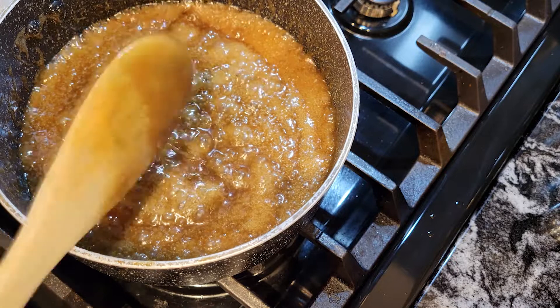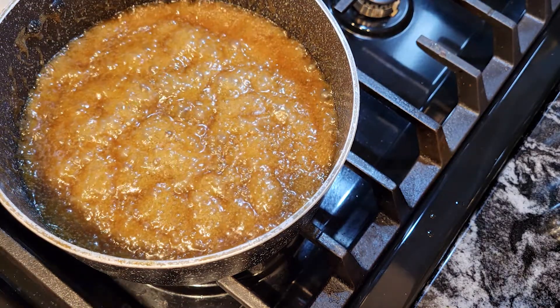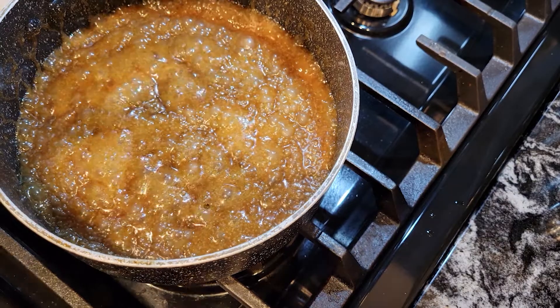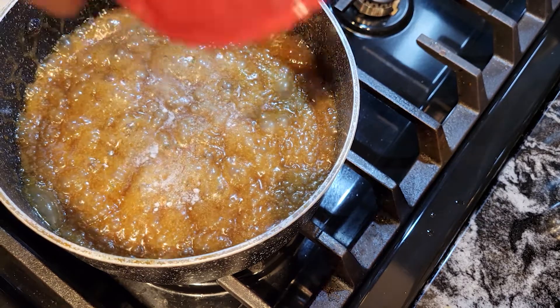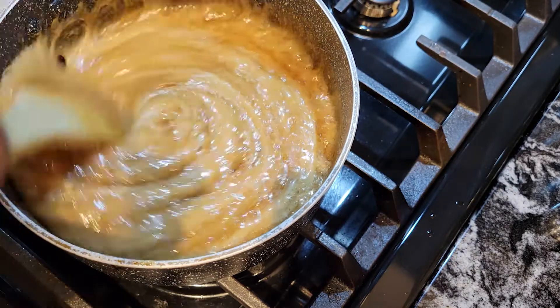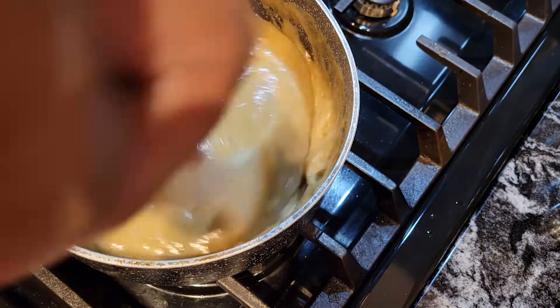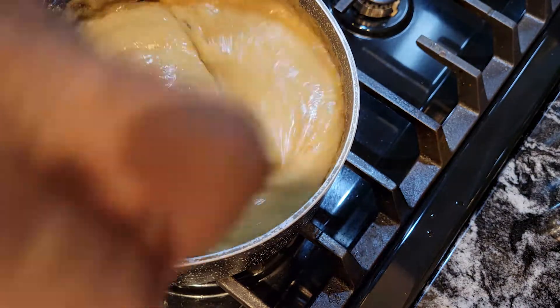I let it go for two more minutes. I'm turning the heat off and now we are going to drizzle in that baking soda. Mmm, yum — you should smell this caramel sauce! See how it foamed up from the baking soda? That's what you want — it makes the caramel sauce a little lighter too.